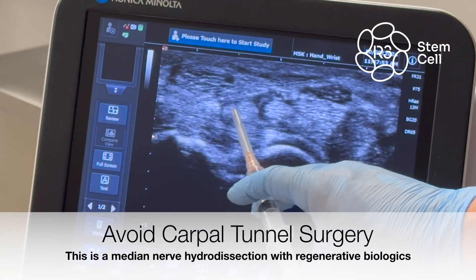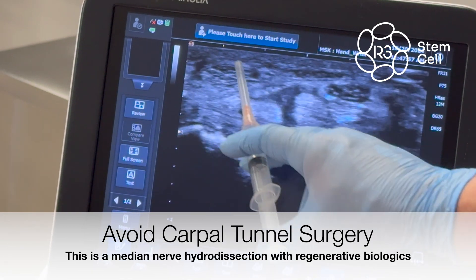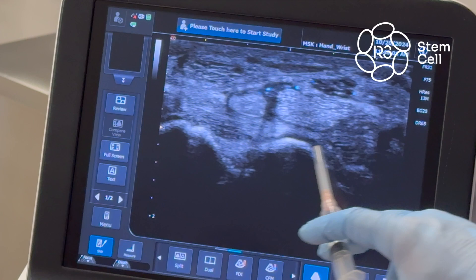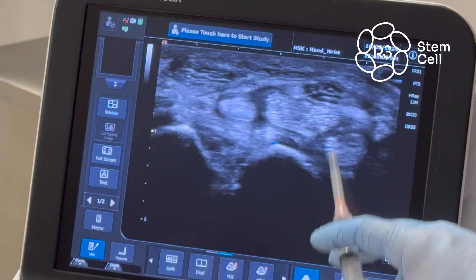Flexor digitorum superficialis, flexor pollicis longus, flexor carpi radialis, flexor digitorum superficialis, flexor digitorum profundus. The lunate bone is your bony surface down here.